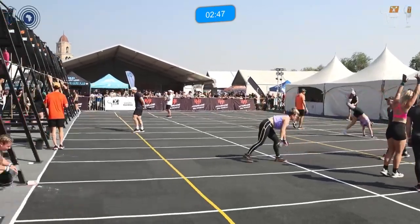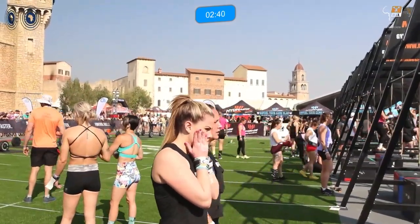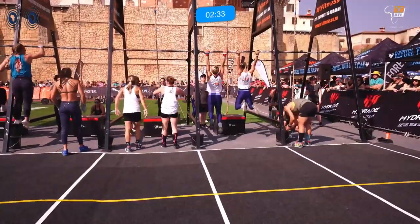Remember, if an athlete comes down and decides to swap out, they're allowed to — but they have to come back to the holding area first. Only then can the next athlete go out, and they won't have to restart the handstand walks; they'll start where the previous athlete came down.